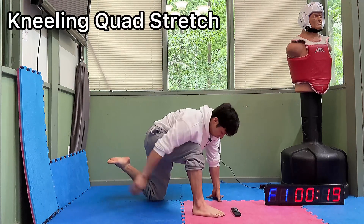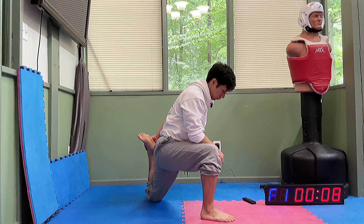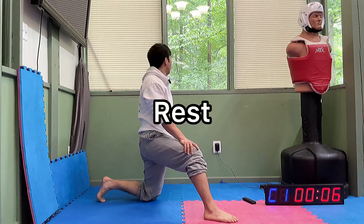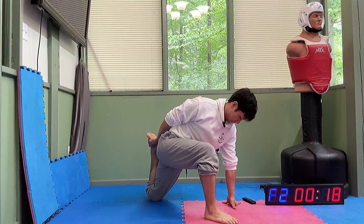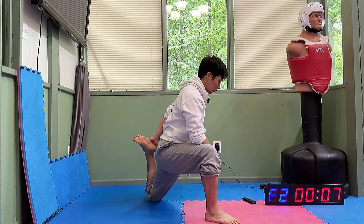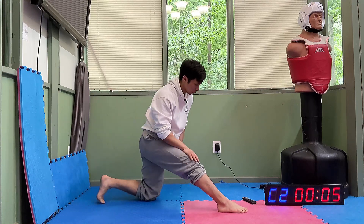Let's go. One more time. Relax. And set two, begin. Okay, push your hips forward. Really feel that stretch. Heel up to the butt. One more time. All right, we're going to straighten out that front leg. And toes up.